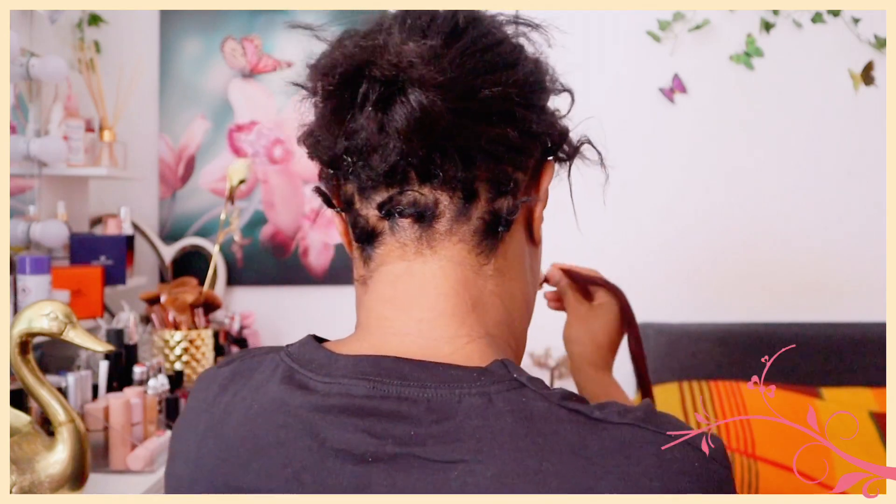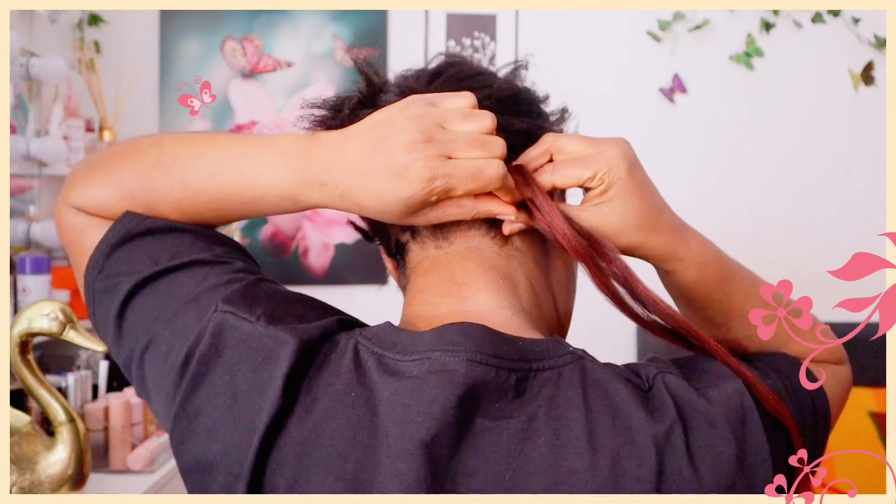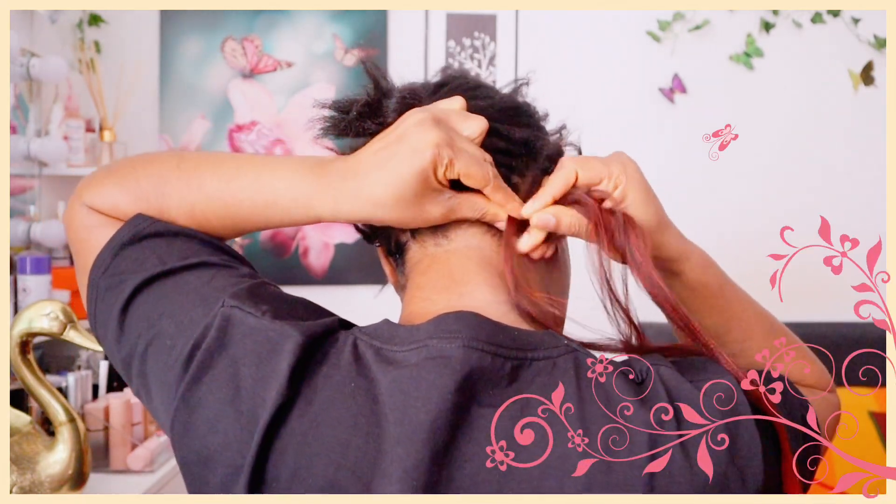Just grab one from the back and continue braiding.